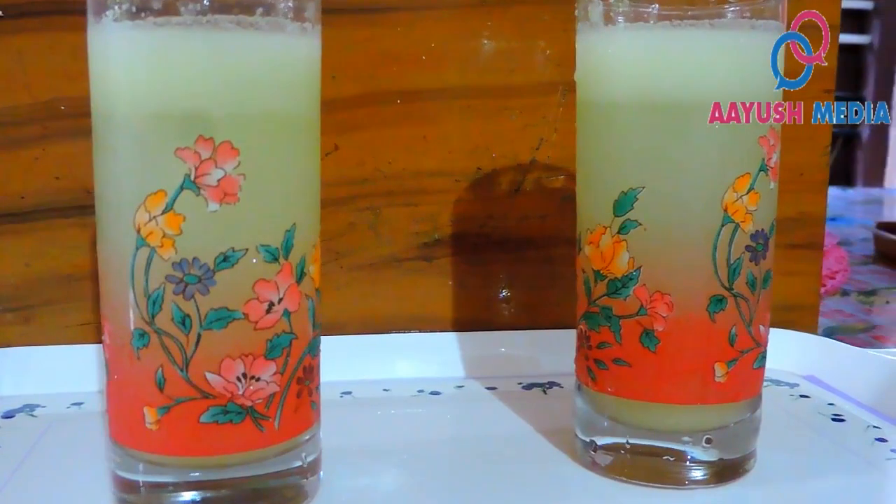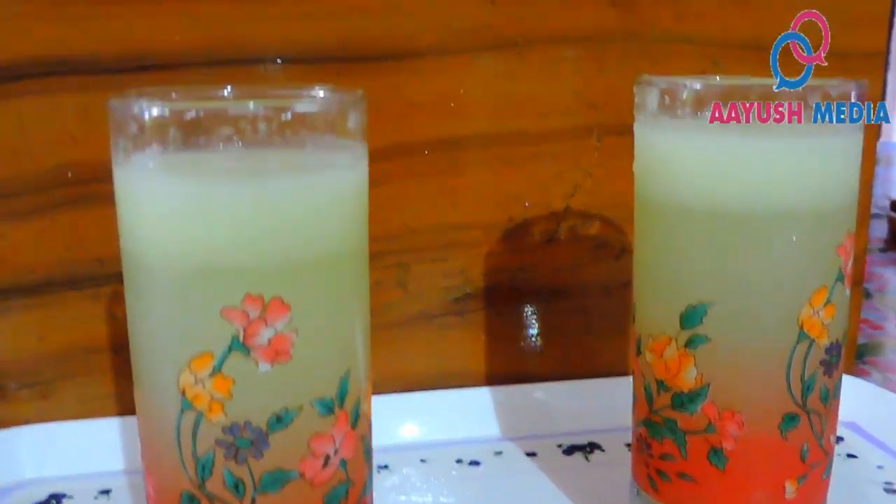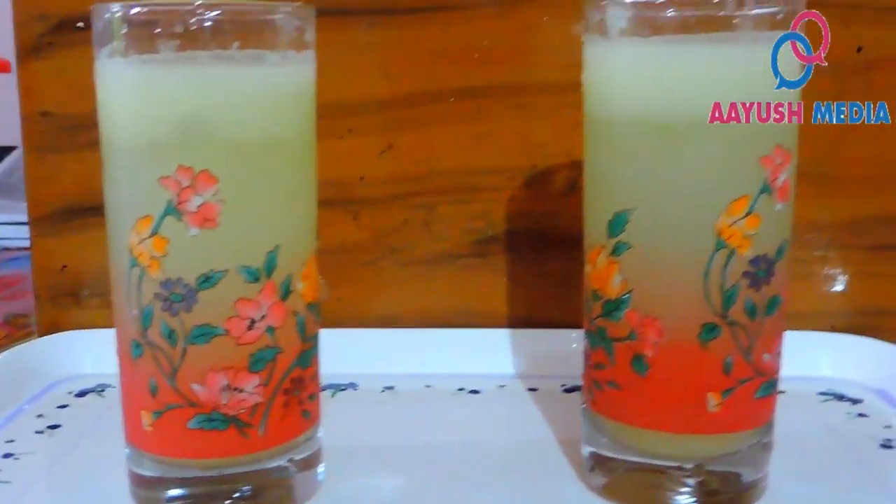It is purifying blood. It is a good thing.